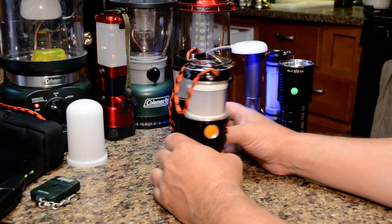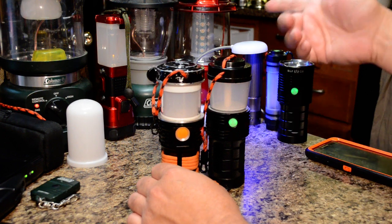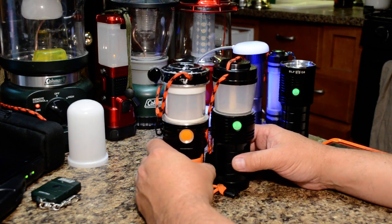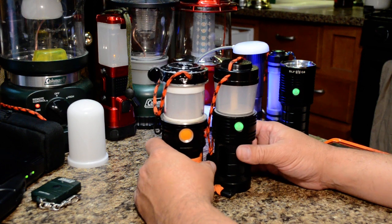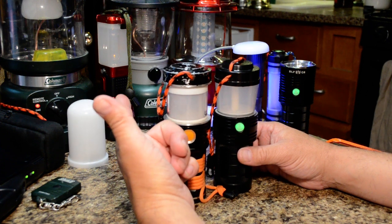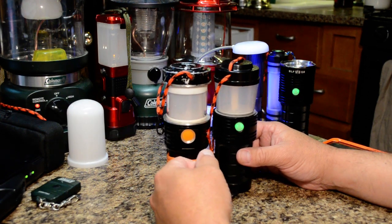We're going to go over the purpose of what this lantern was designed for. If you look at the background, you have all the other lanterns you usually buy at the factory. I've used a lot of lanterns between camping, hiking, power outages, search and rescue, and backcountry expeditions, and I could never find a good one. A lot of them had problems — number one, they're usually too big, running on D-cell alkaline batteries, which was never good for rechargeability or sustainability.